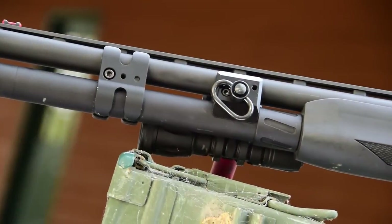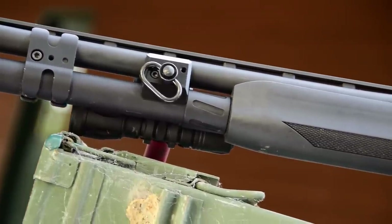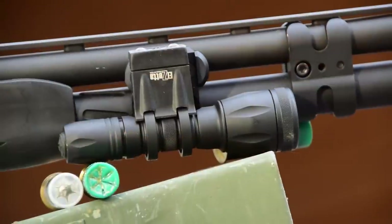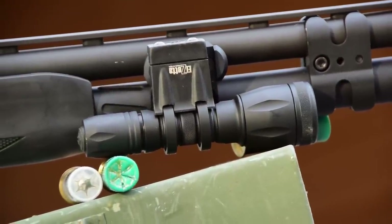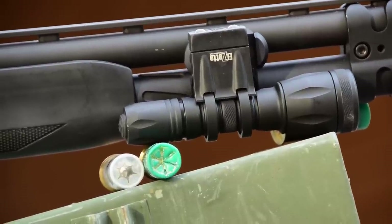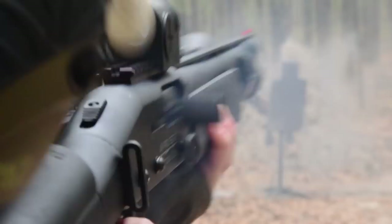Number six is the Mesa Tactical Magazine Clamp. It's a simple design that clamps onto both the magazine tube and barrel simultaneously, providing a mounting point for either a rail segment or a quick-detach sling mount. I'm suggesting it for a home defense shotgun because it's ideal for mounting a tactical light, which is a must on any home defense weapon — after all, a shooter can't effectively engage what they can't see.